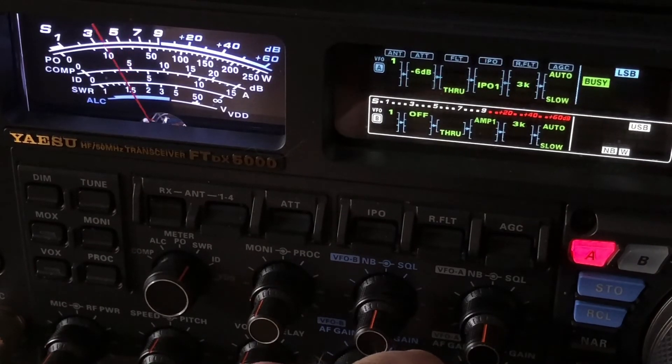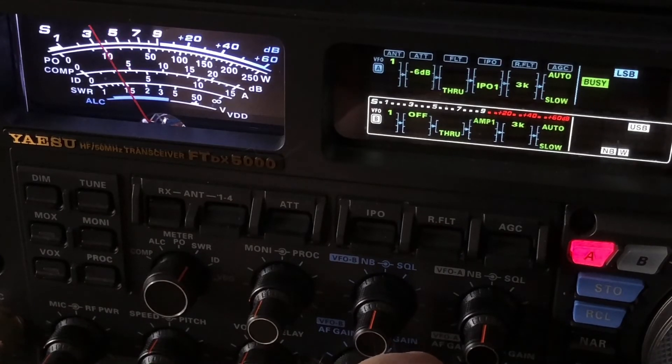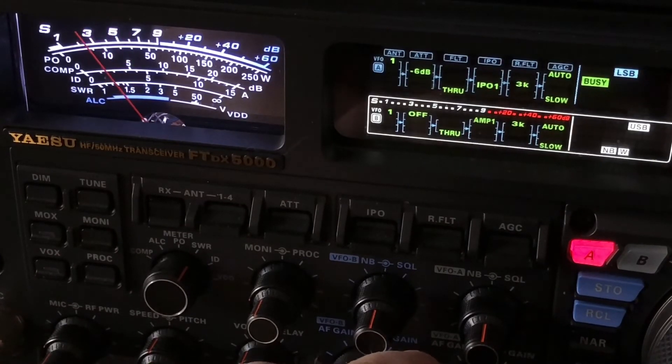The original idea was that S meters were supposed to be 6 dB per S unit — 6 dB being the point at which your ear could detect a change in strength and level. But almost no S meter out there is going to exactly adhere to that, and I shot a whole video about S meters a couple of months ago, so look back and see that video.